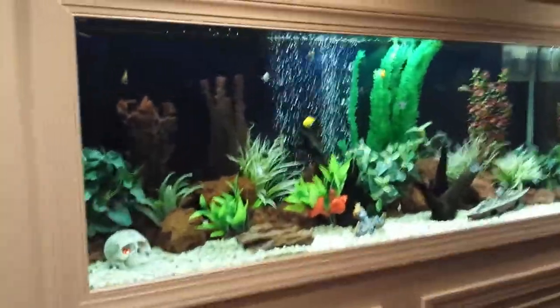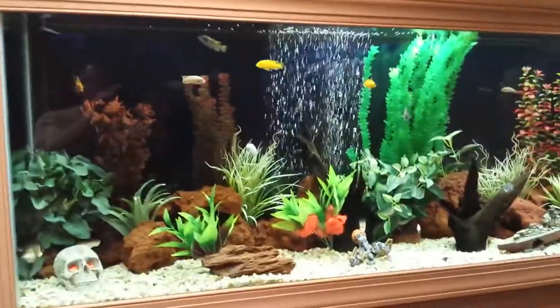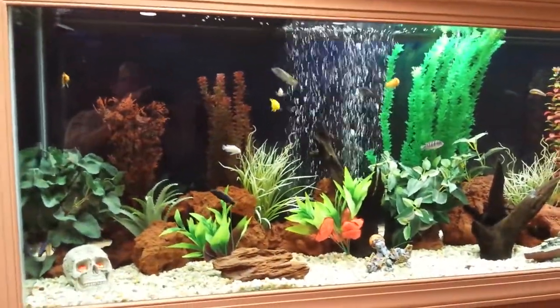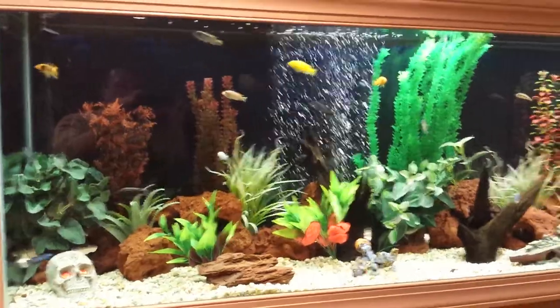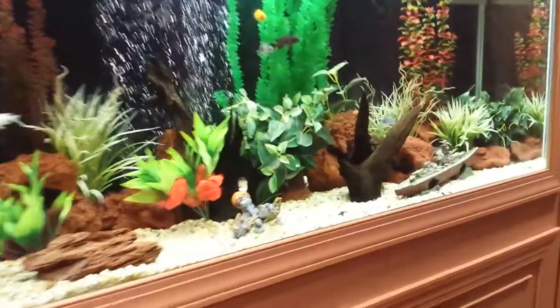Right now I'm still cycling the tank. I have about 12 Africans in there right now — it's just about cycled so I can start adding fish to it. Here's a look at the inside of it through the door.